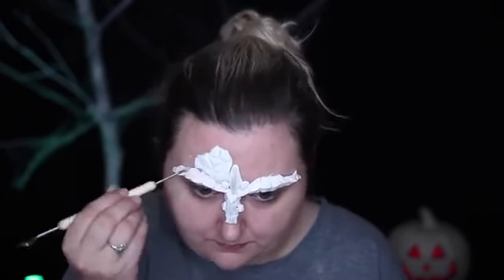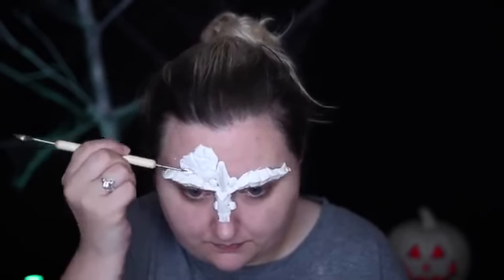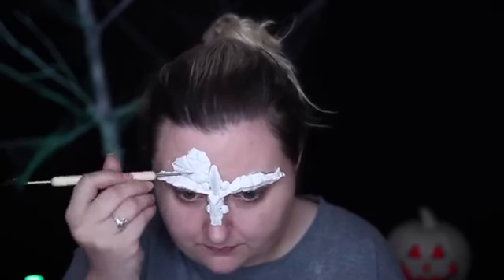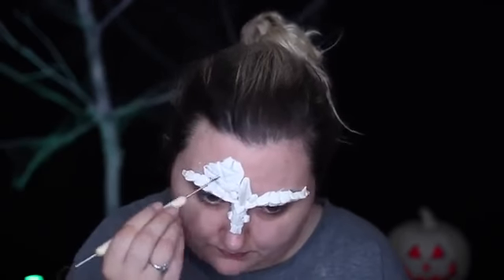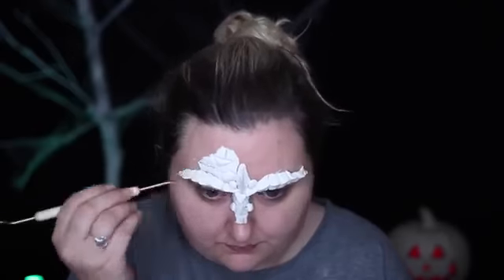You can use liquid latex to adhere it or spirit gum, but I love the hold of Pros-Aid and I find it honestly just easier to remove. I sculpted the brows in a furrowed expression, brought the scales down the bridge of my nose, and squeezed shapes into them with my fingers. This product isn't fully dry on my face here, but it worked beautifully and stayed very well.